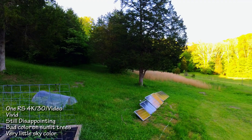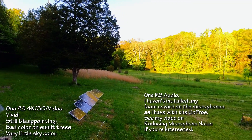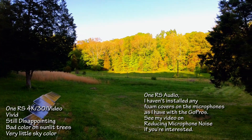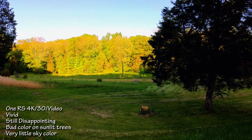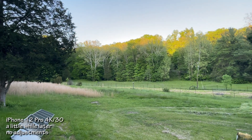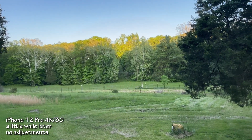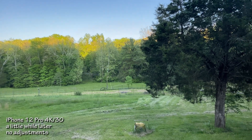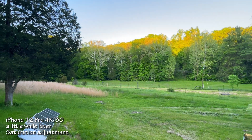I had the color set on vivid because I think the GoPros are set to vivid, but there's still not much color in the sky. The trees are still blown out and there's not much detail in the darks. Here's an iPhone 12 Pro video for comparison — I usually boost the saturation, but the color balance is nice and there's a lot of detail in the foreground tree. Here's that same video with a small amount of saturation adjustment.